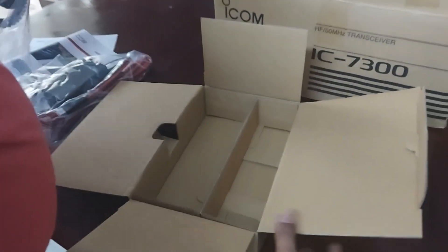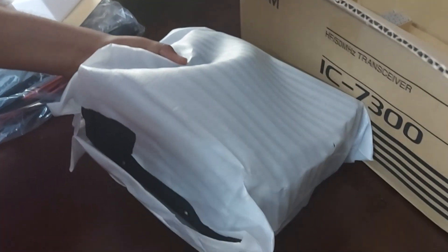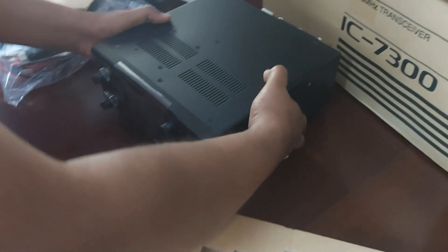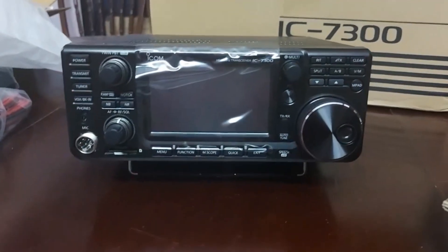And let's see the radio itself — we'll move the other items aside and lift the radio up. I think there should be a stand here — yep, there it is. Here's the radio. The first look of the radio — it looks fantastic.